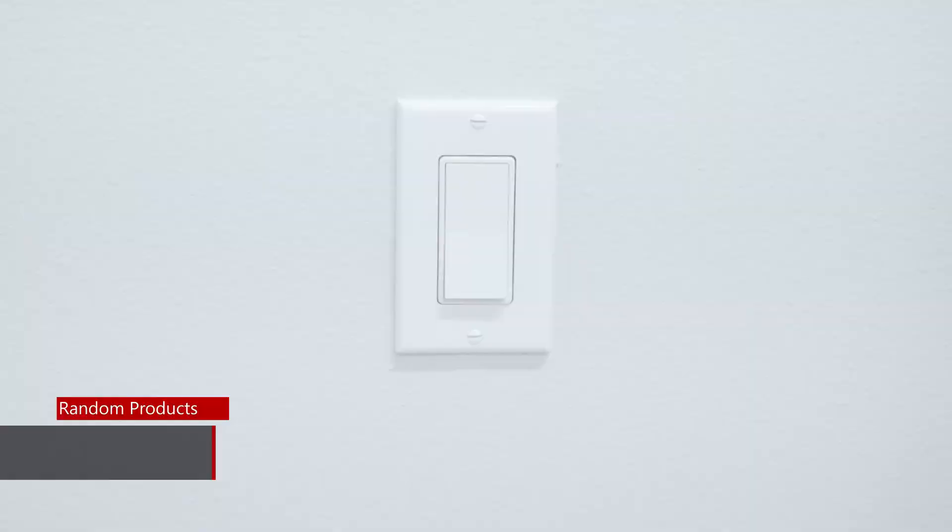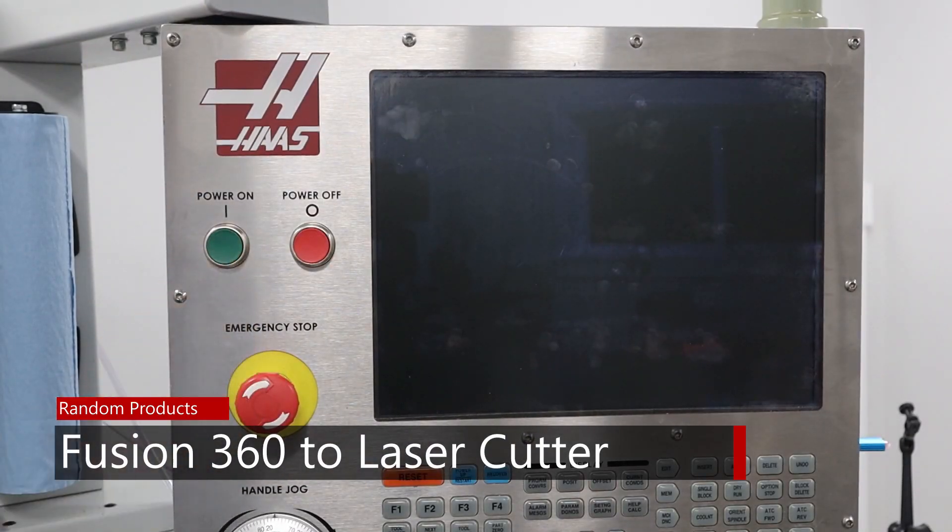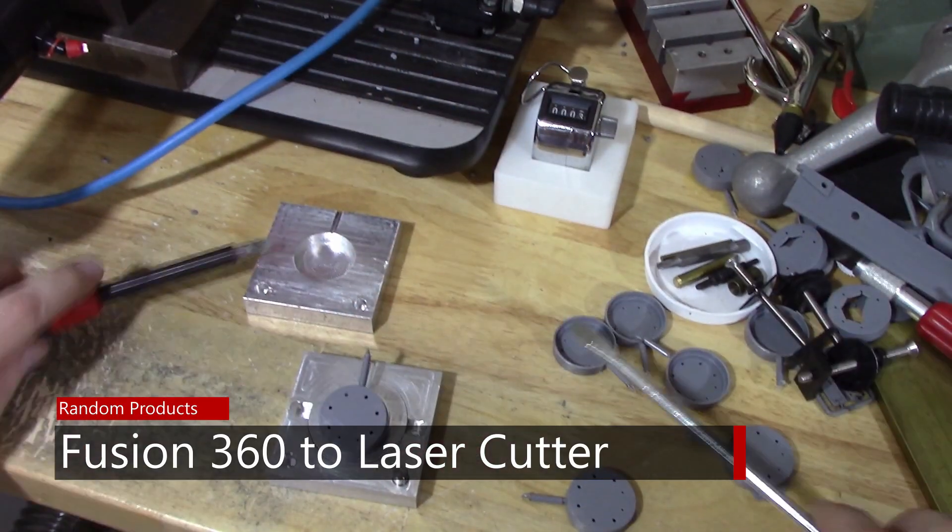This time I'm going to be taking some Fusion 360 files, exporting them, and cutting them on a laser cutter. Welcome to another episode. In the last episode on this particular project for our customer, I made an injection mold for one of the parts. Since then, I made a second injection mold for the other part, which you'll see later in this video. But the main focus of this video is some of the other pieces that he needed. I'm going to show you how I took those Fusion files and converted them into a format I could use on my laser cutter, and then cut them on the laser.